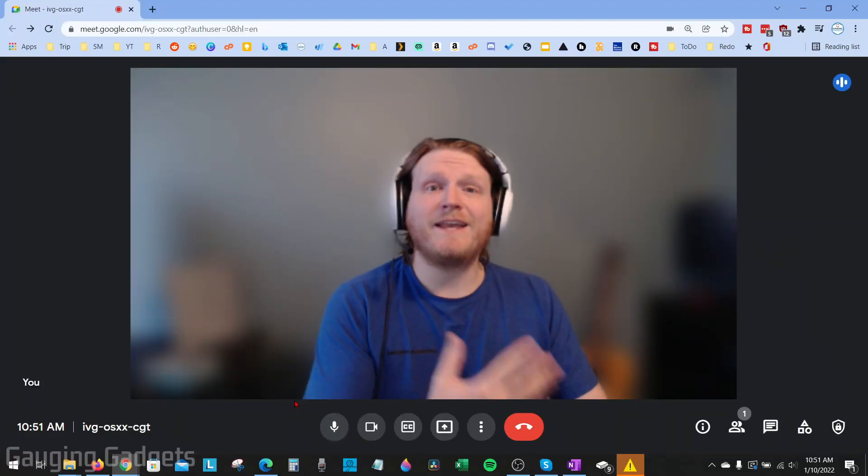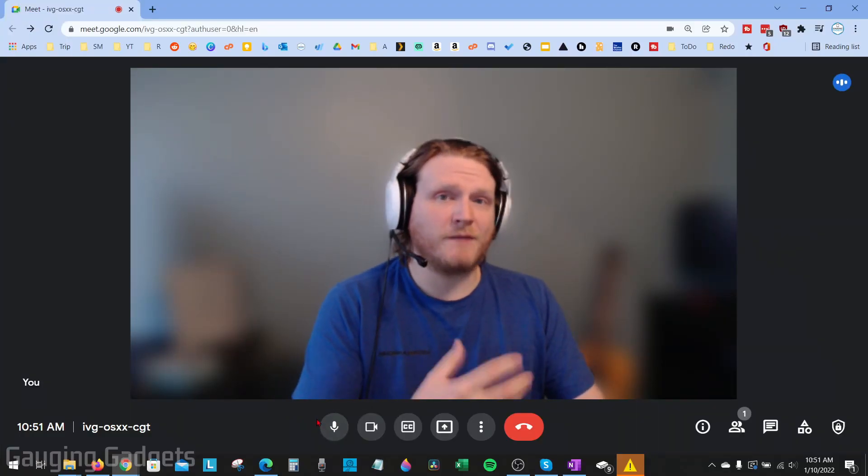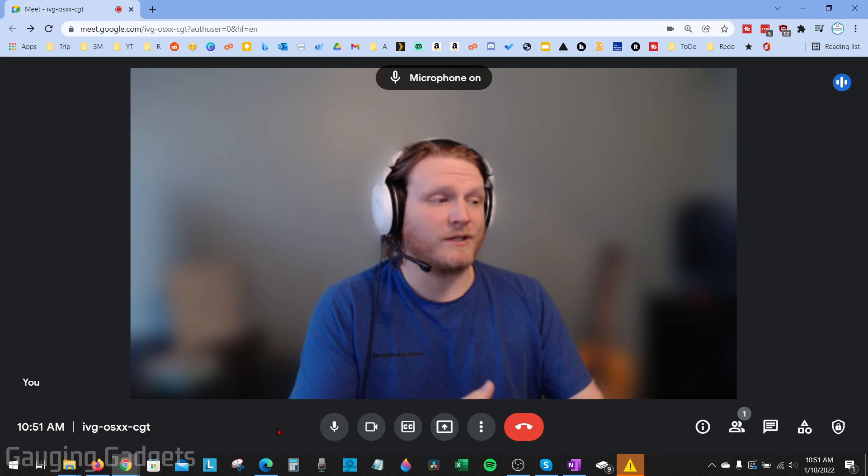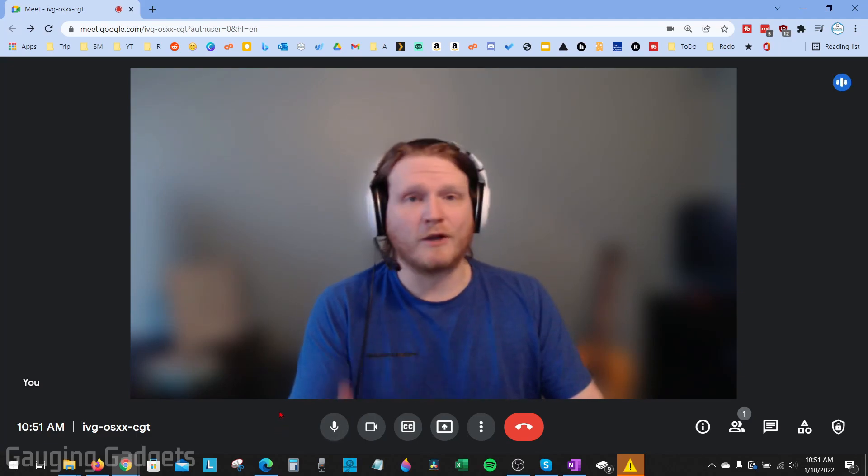To get started in Google Meet, the first thing we want to do is make sure that our microphone is not turned off. If you see the microphone icon down here and it's red, go ahead and make sure that it is toggled on so that your microphone is on.